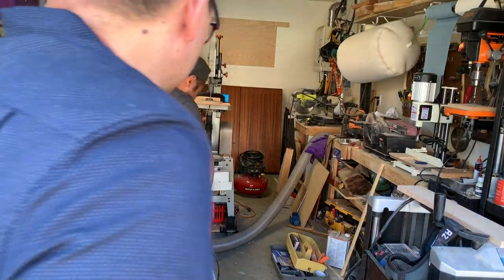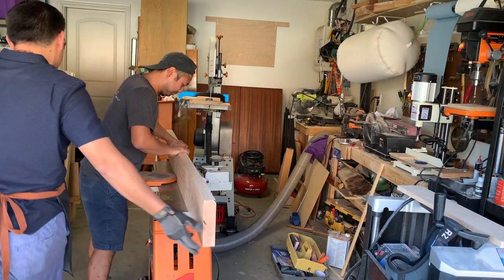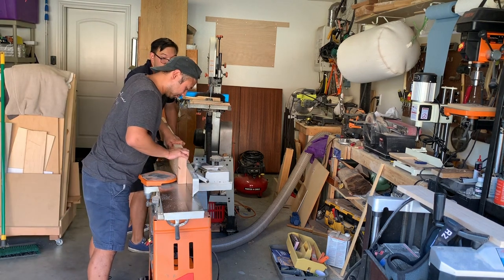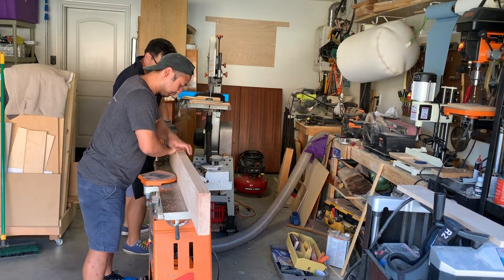Then was the fun part — bringing it through a jointer, which I've never used before. It was so satisfying to see that piece of lumber go all the way through, knowing it would become a perfect edge at the end.